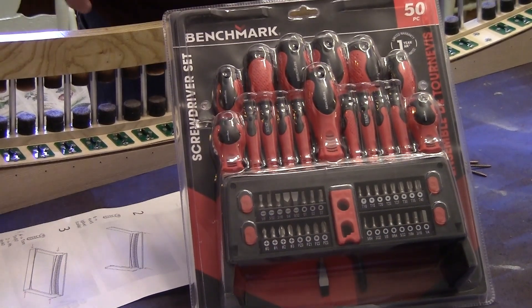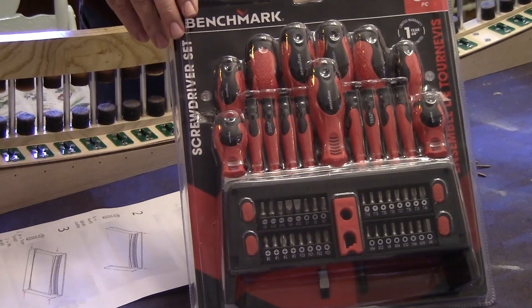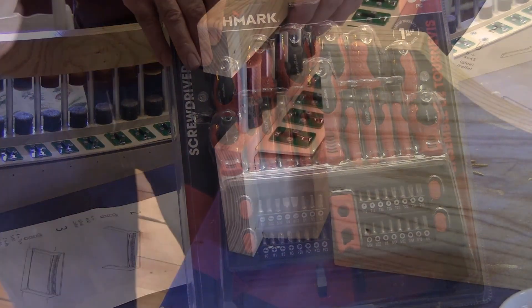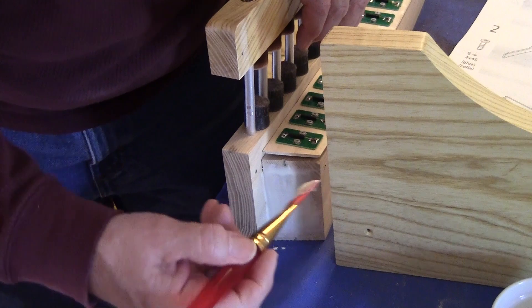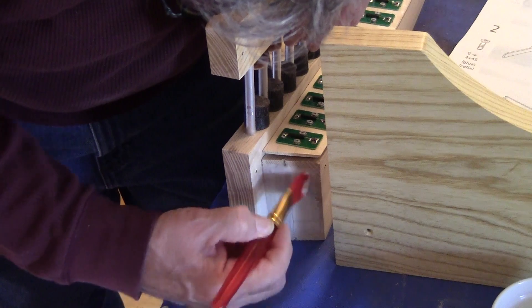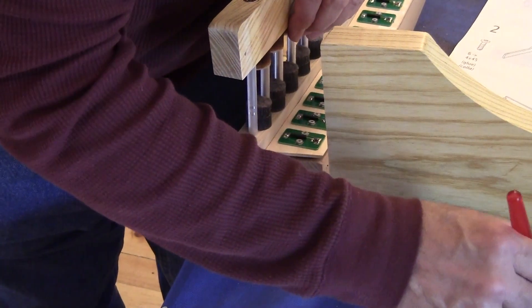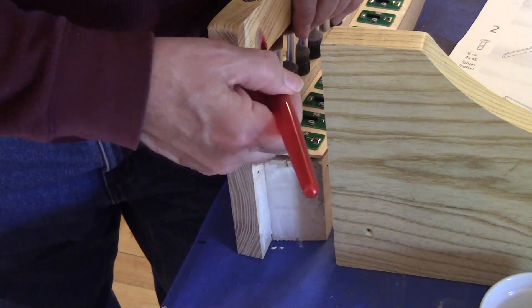Anyhow, we're going to get started on working on this, and we'll bring you back when we're actually getting down to putting it all together and we'll see how it comes out. I'm applying glue now to the joints, because that's what is recommended, trying to make sure I get enough glue but not too much. What I did was I marked a little bit with pencil as to where the piece actually comes in contact.